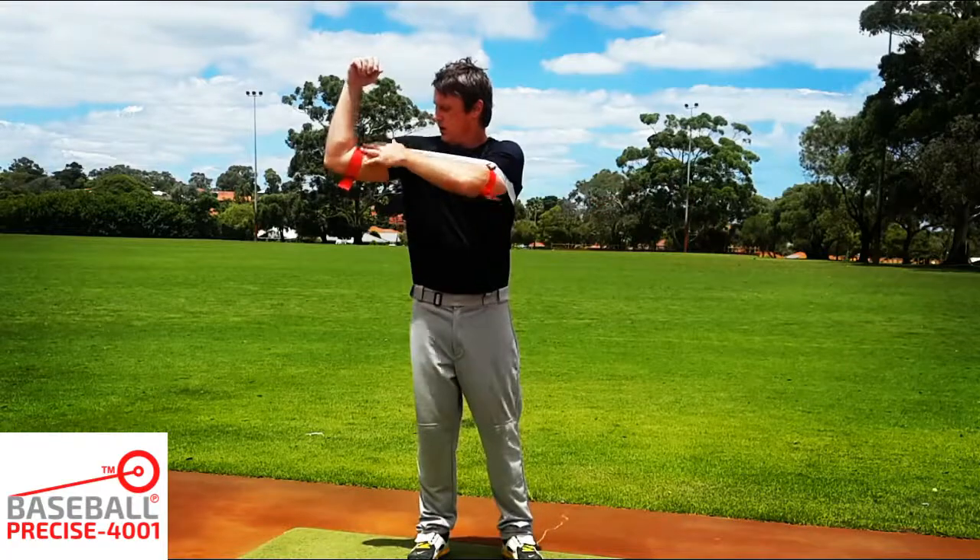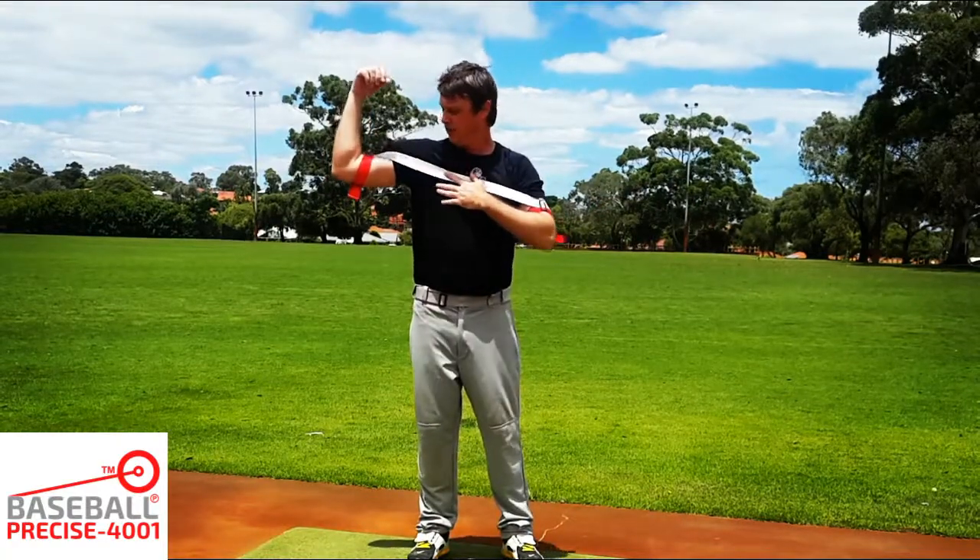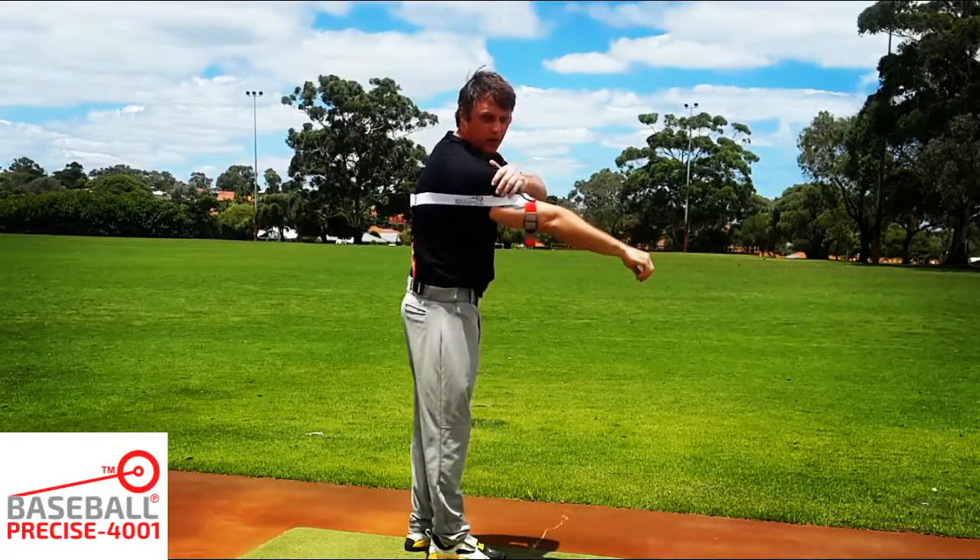When I'm throwing, it gives me support from my elbow across to my shoulder. It helps the guys begin spring training.